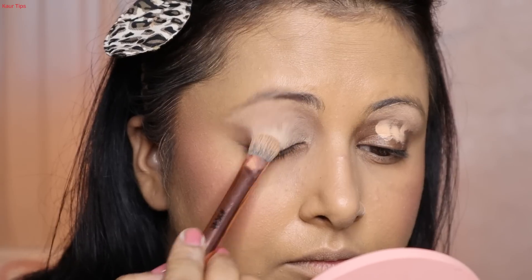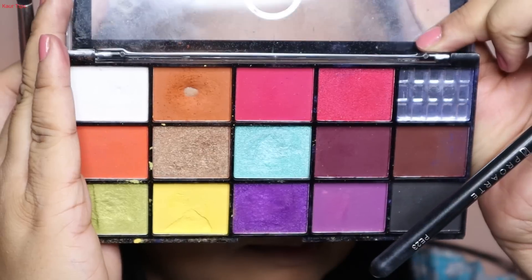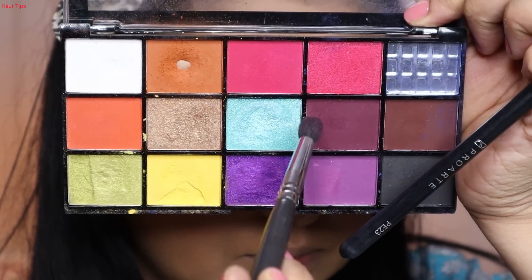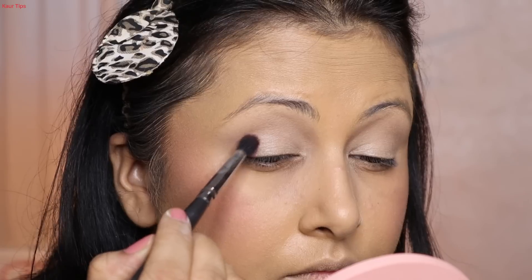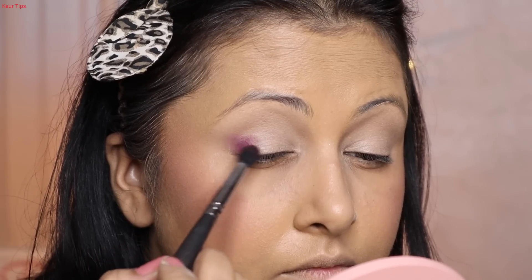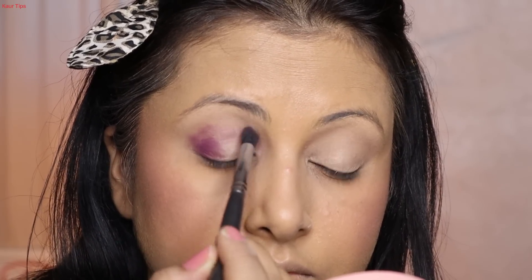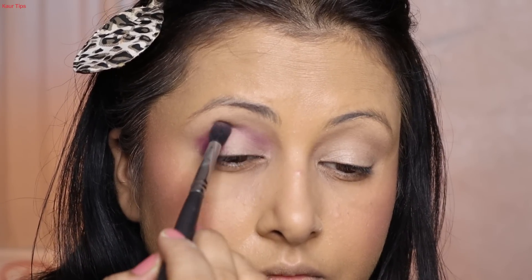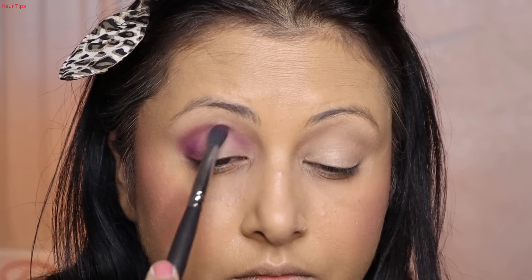Before the eye makeup, I apply a little powder under the eye area. I use a Mac Cosmetics eyeshadow palette and pick a wine shade on a medium blending brush. I place it on the outer corner and tap it in, then place the shade in the crease area as well. Once the shade is placed well and the base looks set, I blend it in circular motion.